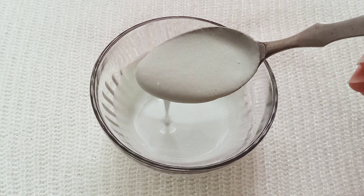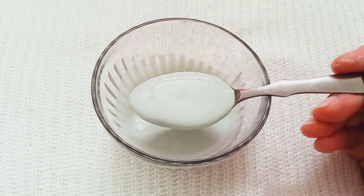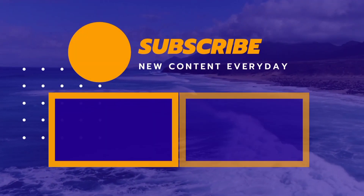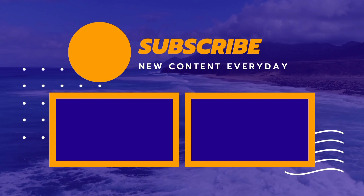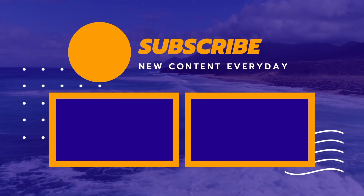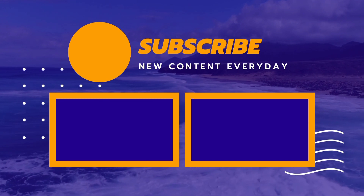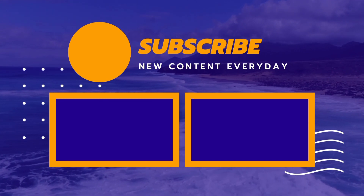If you use this pack regularly, for the best results you should use it 3 times a week. Your whole body will be bright and glowing — I guarantee it. If you liked my video, please like and subscribe to my channel. Don't forget to share it with your friends. I will see you next time. Bye bye, take care.